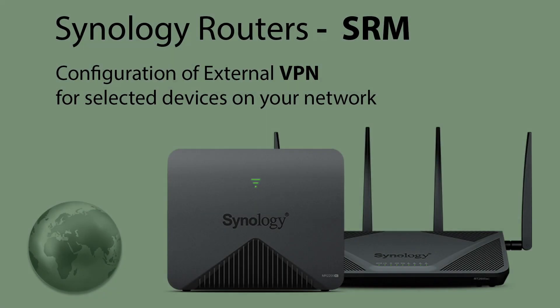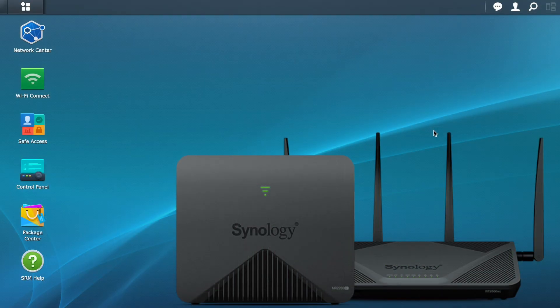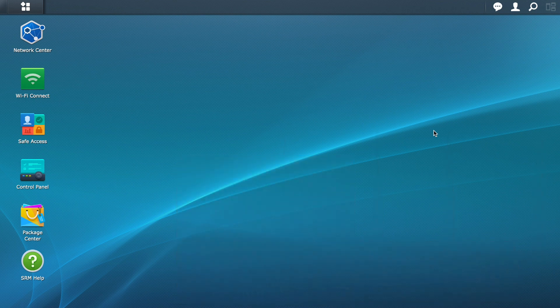To configure an external VPN service on your Synology router — it may be the Router 1900 AC, the 2600 AC, or the mesh router 2200 — you must first obtain a VPN service if you don't have one already. See the link in the description; this is in my opinion the best value-for-money offer at the moment, though this may change over time, so please verify first.